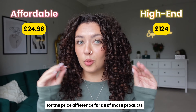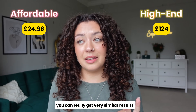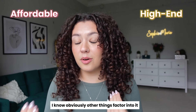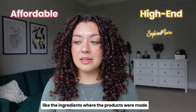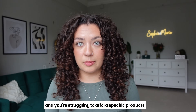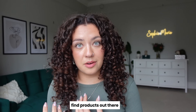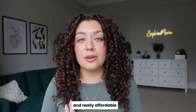In terms of volume, I would say ever so slightly more on the higher-end side — maybe it's slightly flatter on the affordable side. But can you really tell that much? For the price difference across all of those products, I think this is incredible. You can really get very similar results from cheaper products. I know other things factor into it — the ingredients, where the products were made, the branding, the packaging, all of those things. But if you're on a budget and struggling to afford specific products, you really can find options out there that are vegan and cruelty-free and really affordable.